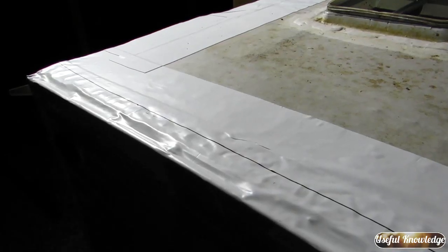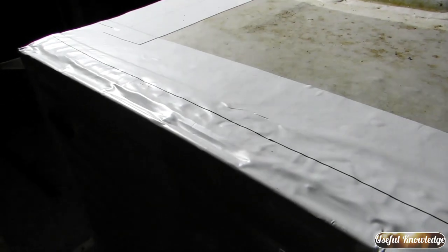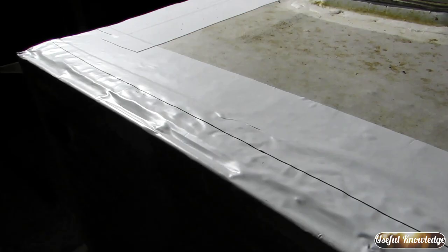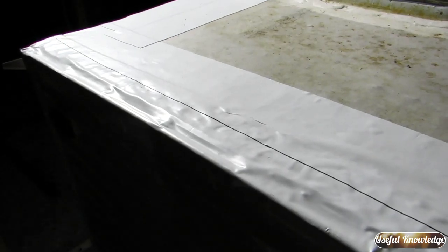Okay, well there it is. We've covered the edges of our entire camper with EternaBond tape and it was really easy to put down. Thanks for watching and we hope you gained some useful knowledge on EternaBond tape and how to fix a camper roof that's leaking.